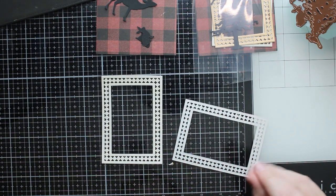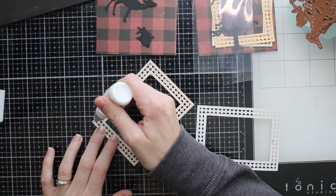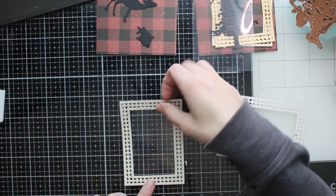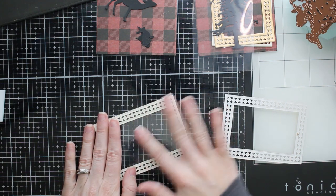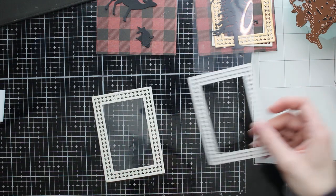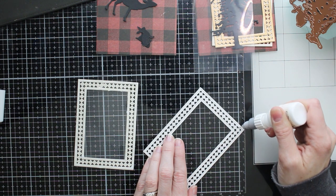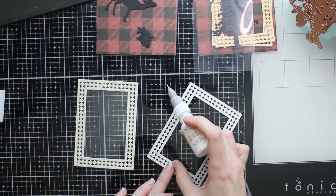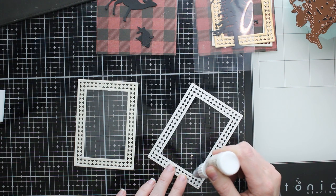Now I'm going to start layering my frames together to create my shaker window. My bottom piece is just an ivory cardstock cut using those taped-together dies, so I know all of these pieces are going to line up perfectly. I've put a little glue on there and I'm layering a piece of clear plastic over the top. This clear plastic is from a 12 by 12 scrapbook protector sheet — I generally use these plastic sheets as windows for my shaker cards. I run it through the die cutting machine with the same rectangle die, and even if it doesn't cut completely through, I can finish cutting it with my craft knife for a perfectly sized window.